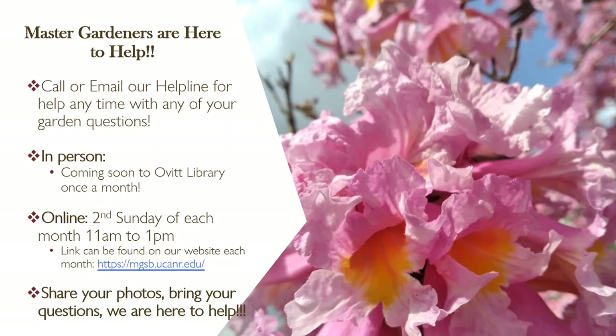We're starting an in-person Ask a Master Gardener time in Ontario. In addition to our seed library pop-up the second Saturday of each month at Highland, you can come ask gardening questions in person. The second Sunday of each month from 11 to 1, we're online — people pop in with planting questions. Sometimes we pull up addresses to give planting advice, or people turn on cameras to show us their artichoke and ask what's wrong. Bring your questions — we're here to help.